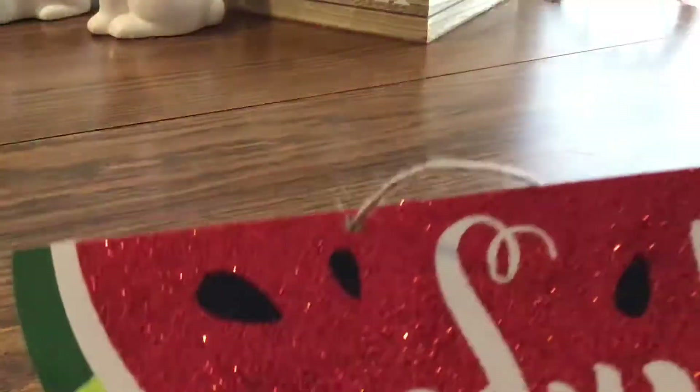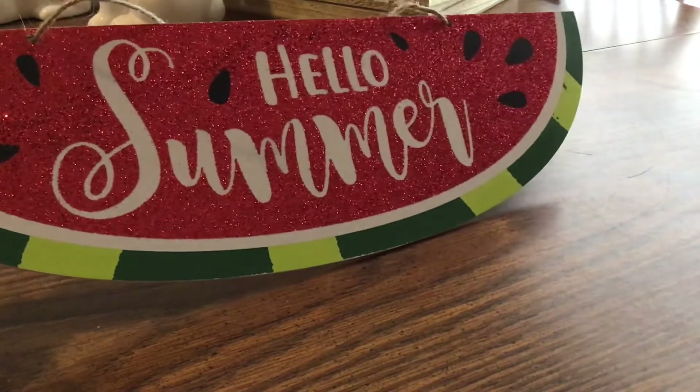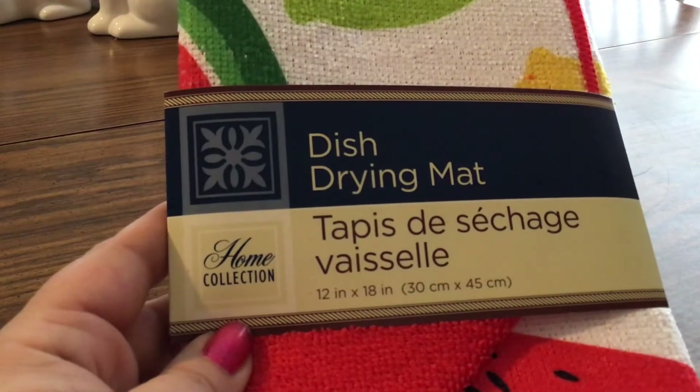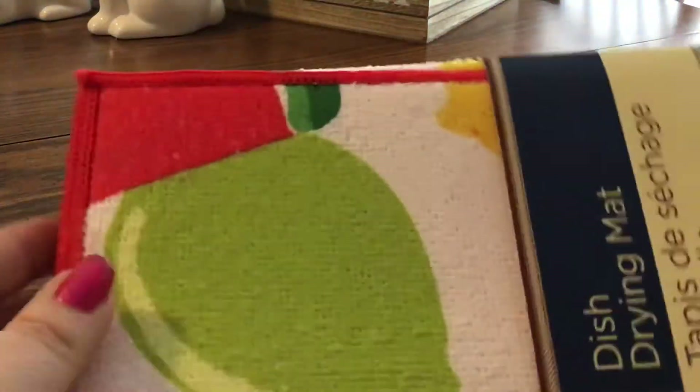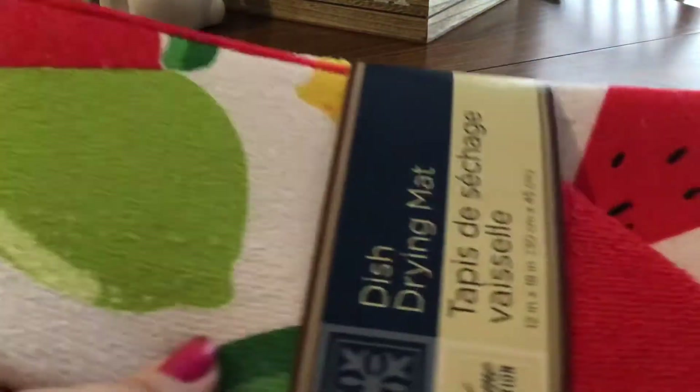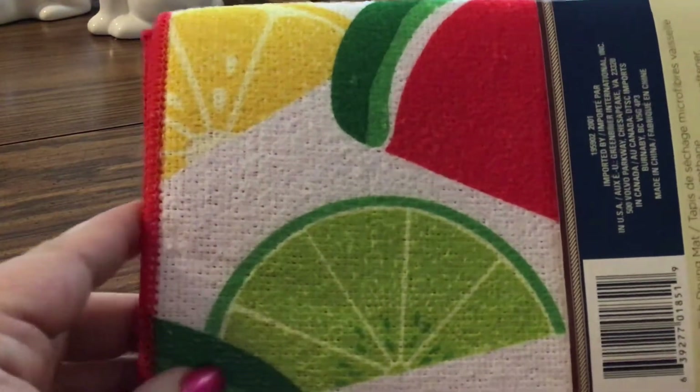I also found, which everybody's been finding quite a bit, the Hello Summer little watermelon hanging sign, which I thought was so cute. And then I found the matching dish drying mat. It's 12 by 18 inches by the Home Collection, and it has lemons, watermelons, and limes on it. Really cute.